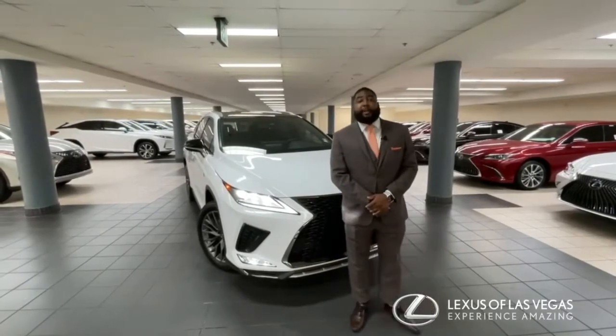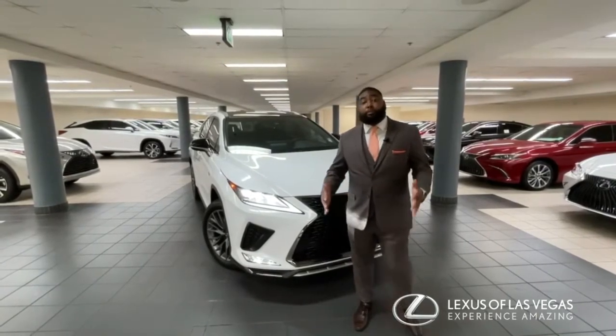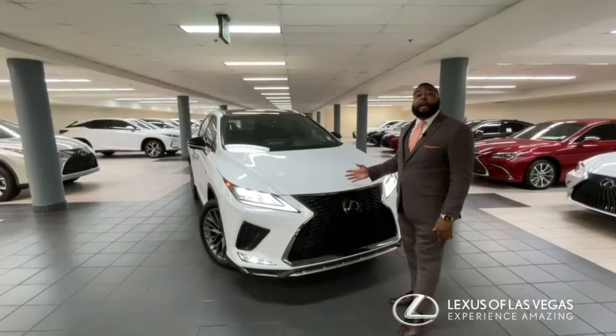Hello and welcome to Lexus of Las Vegas here on Instagram today. My name is Chris Daw and today we're going to explore the 2022 RX 350 F Sport.